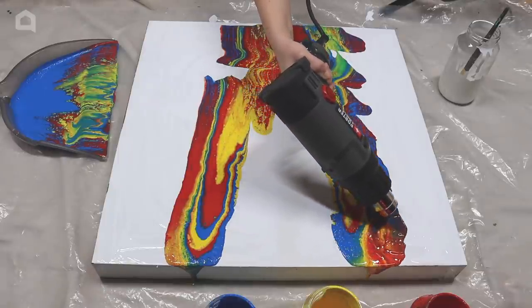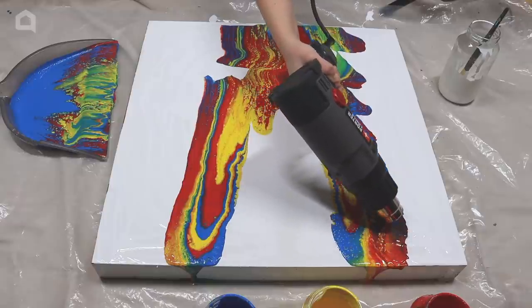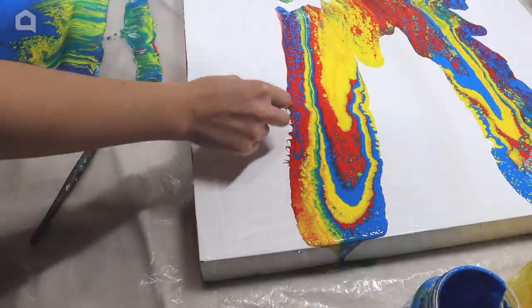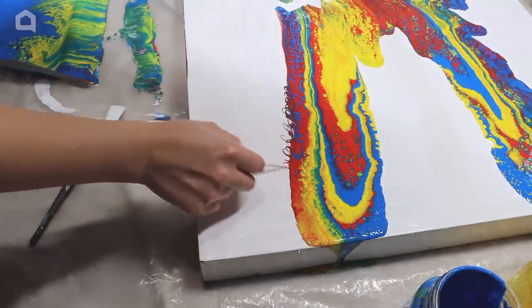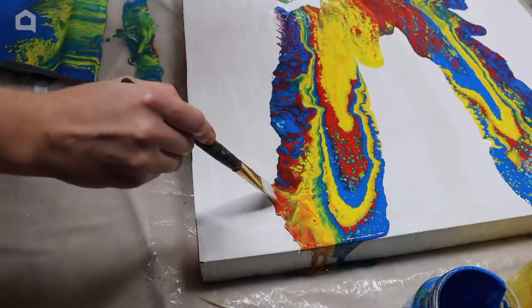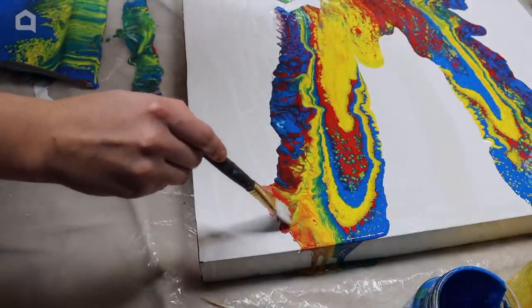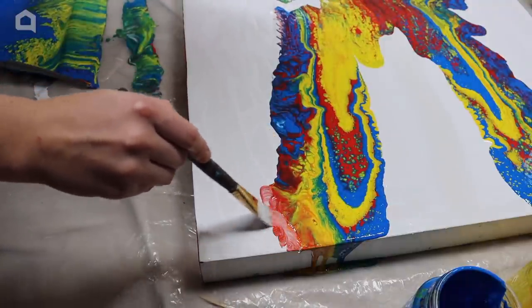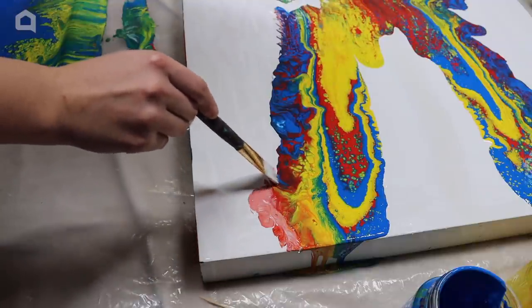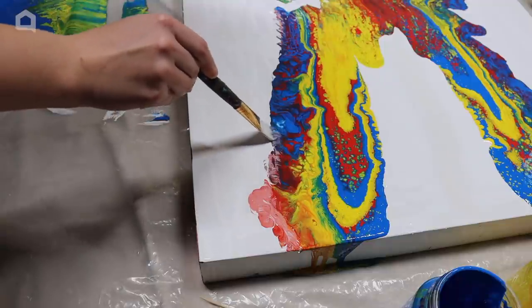Grab a blow dryer and spread the paint on the edges. You can also use a toothpick to stretch the colored paint out and follow up with a blow dryer to extend it out more. Use a paintbrush at the edges to blend the colors and make it look smoky. Depending on how much white paint you used, you can get more or less of a smoky look using just the blow dryer rather than a paintbrush as well.